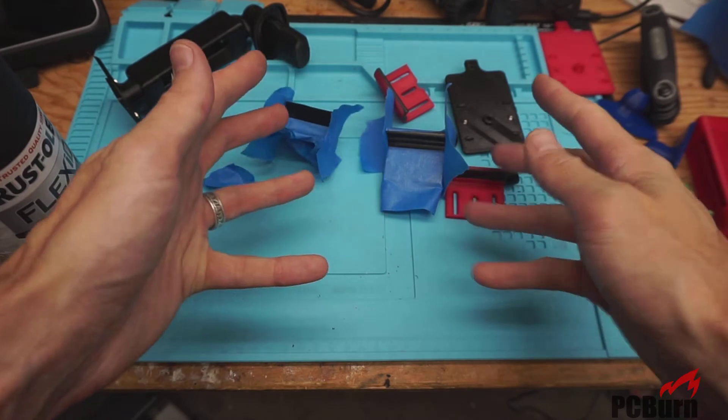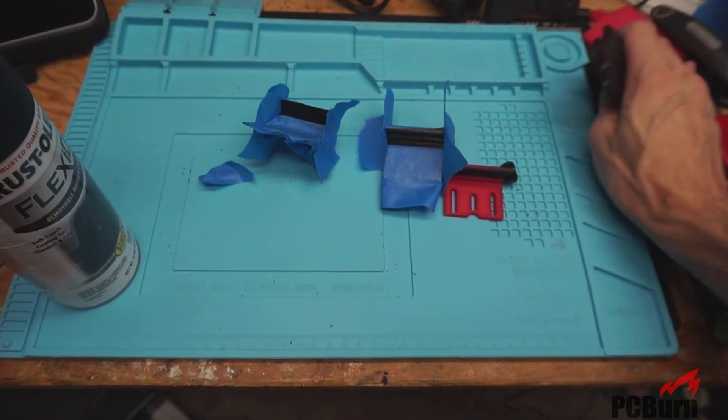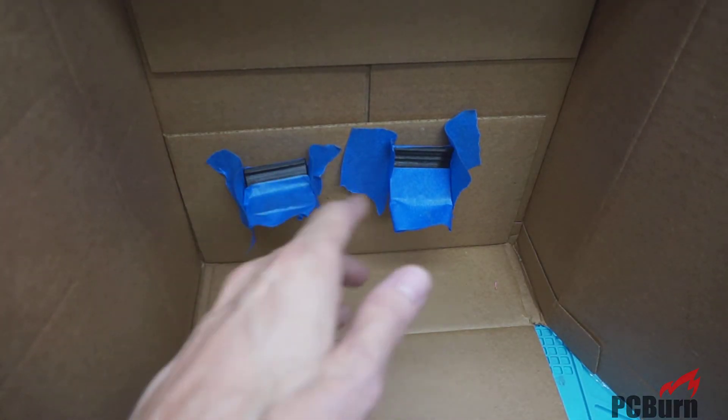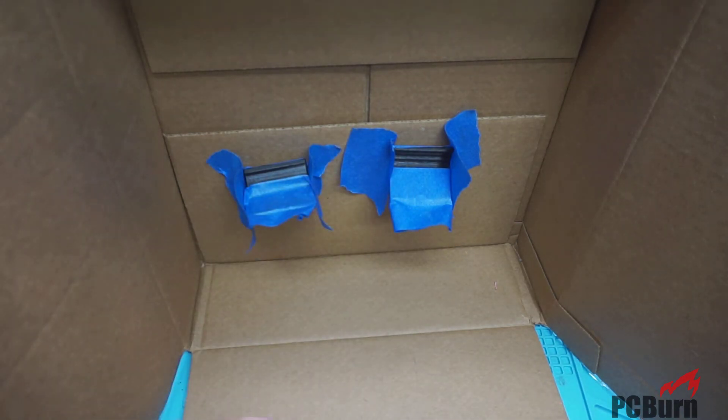Now let me get a quick worksheet so I don't get crap all over the bench. If you're short on workspace, the back of a cardboard shipping box works just fine and it'll save you a lot of spray going all over the place.